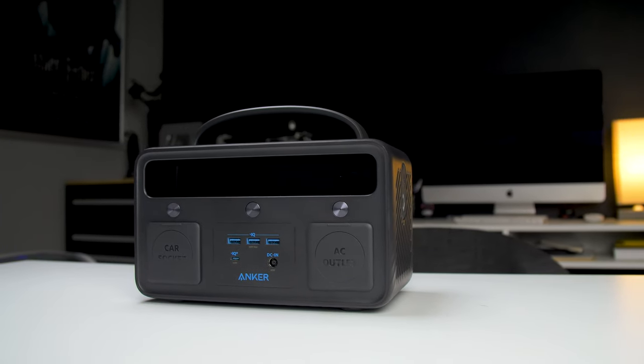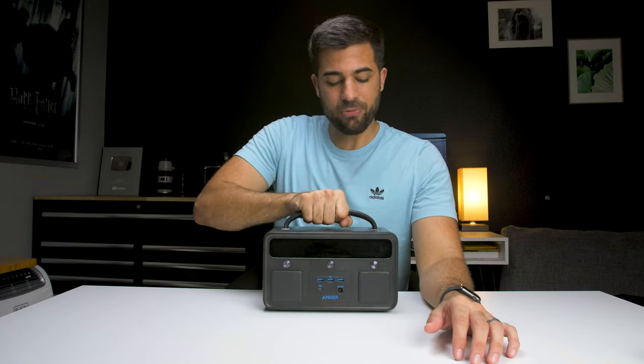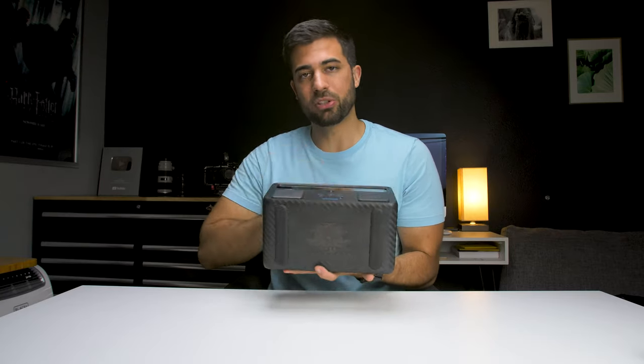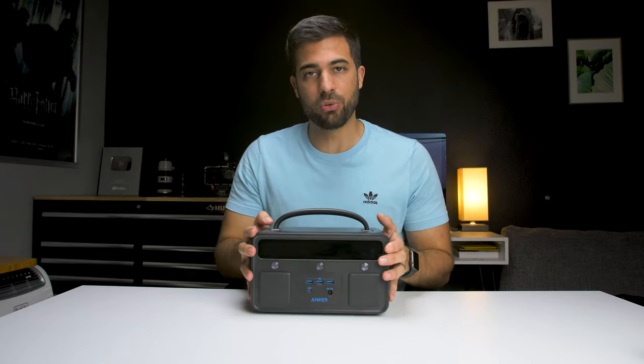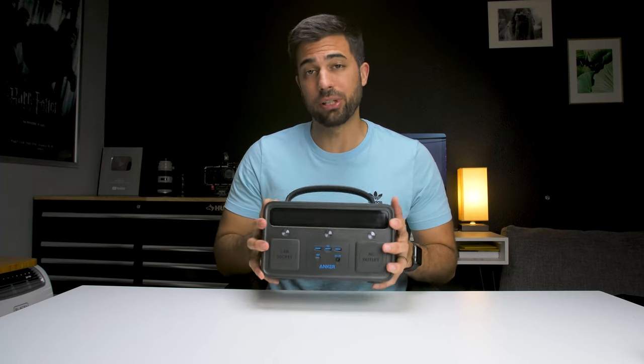The first thing that I noticed and really liked about the Powerhouse 300 was the build quality. On the top they have a firm carrying handle, and on the bottom there are two rubber strips so that when it's on a surface it doesn't move around as much. This thing just feels very solid and durable like it'll last a really long time.